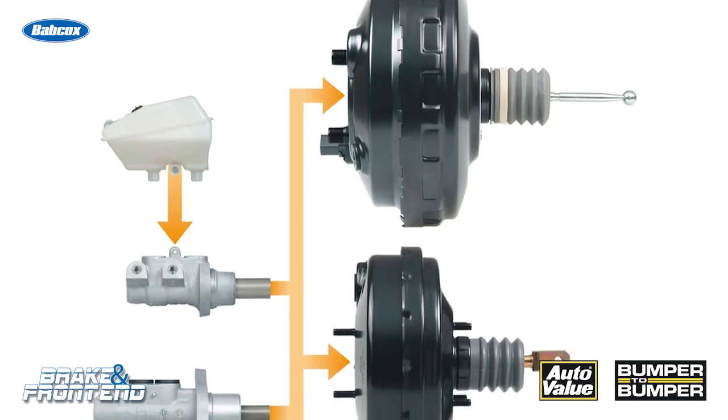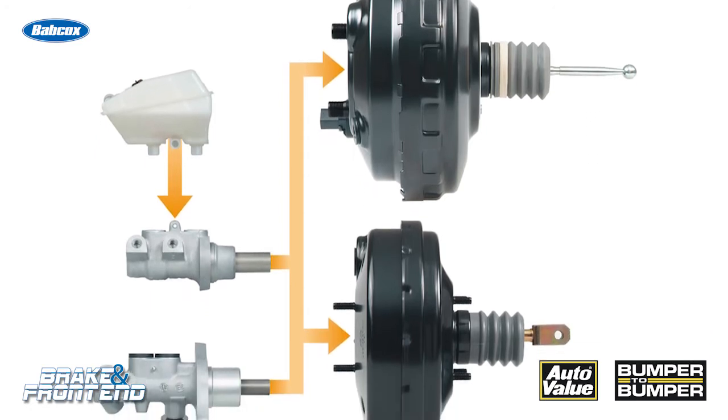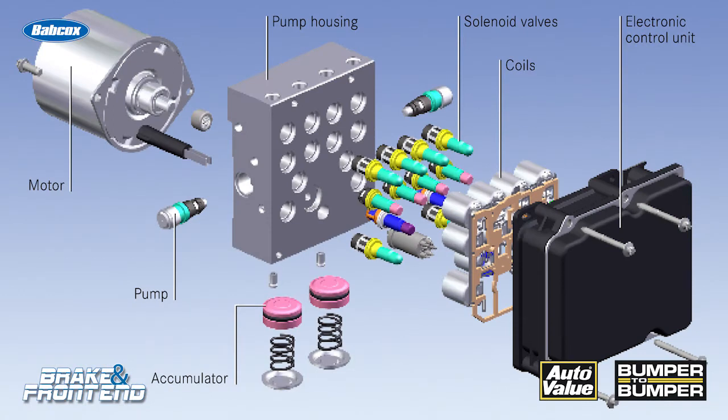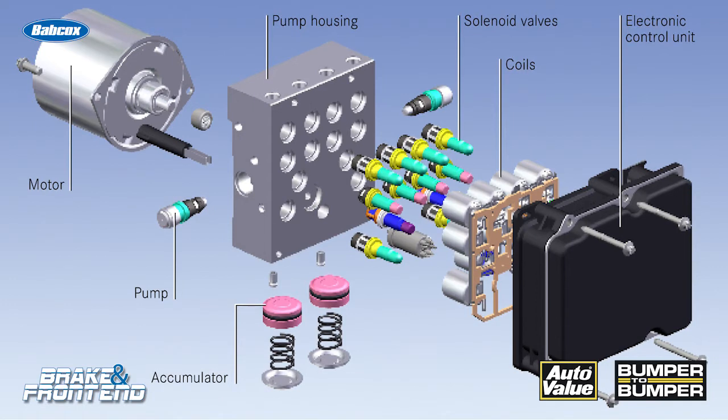Why? Well, they made some changes to their master cylinders and also their ABS systems. To force that brake fluid past certain valves in the master cylinder and also the ABS-HCU, you need that extra pressure to bleed the system.